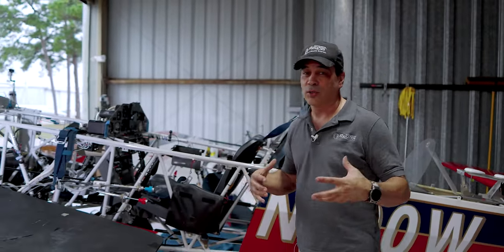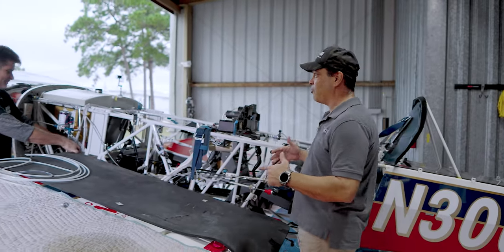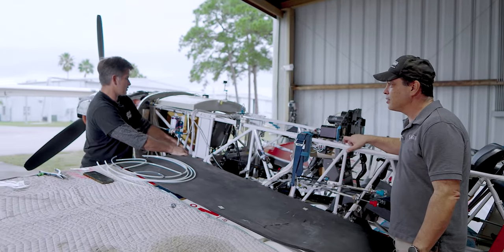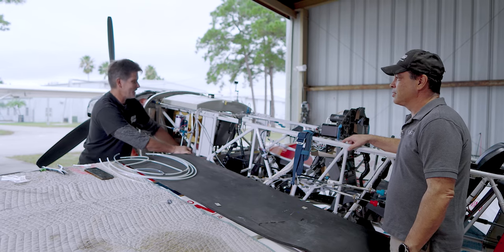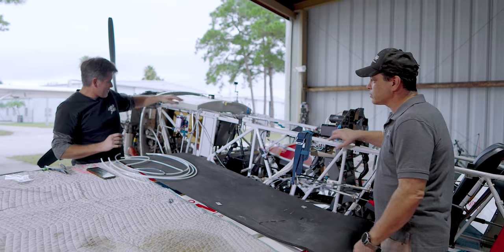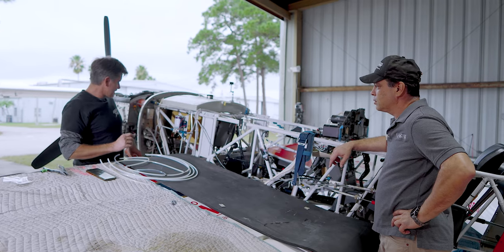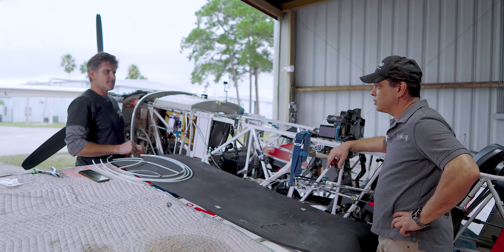As you can see, a lot of the plane is apart. Let's check out where Warren's at. It looks like you're about halfway — is that right? Yeah, maybe halfway on the install, but we still have all the wiring to do. We got the main tank in, we got the header tank down below, we got a lot of the plumbing in, and we're just about to put the ventilation system in.